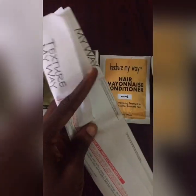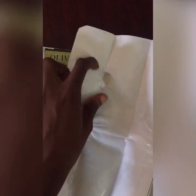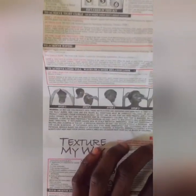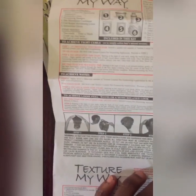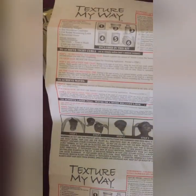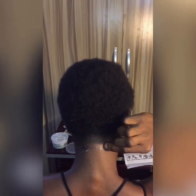I want to encourage you to always read the manual for any product you want to use, especially products for your hair, skin, and health generally. I also discovered there was a plastic glove attached to the manual, which implies that bare hands may not be good to use while applying the texturizer. All instructions were in simple English and French.